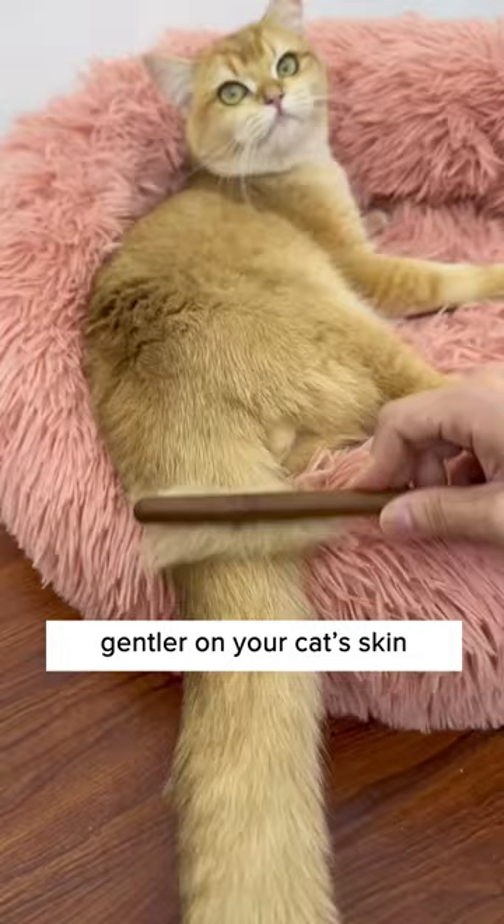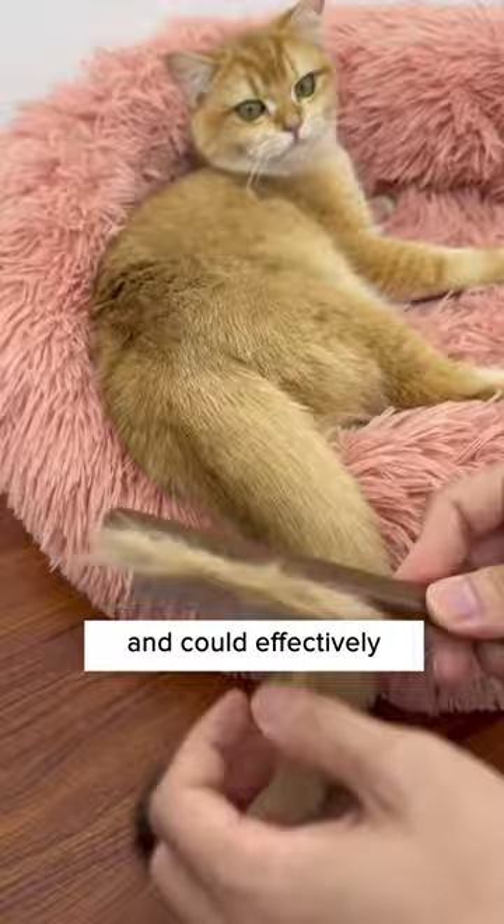The rounded teeth are gentler on your cat's skin and can effectively comb out the dust hidden deep in the hair. Definitely get one of these combs, because...